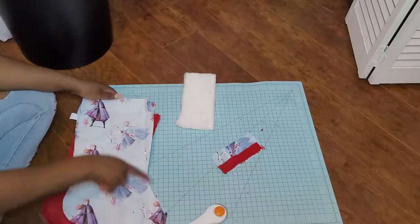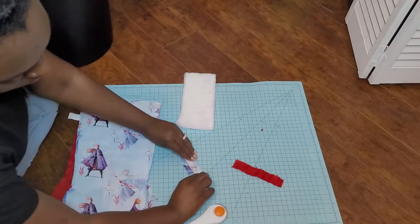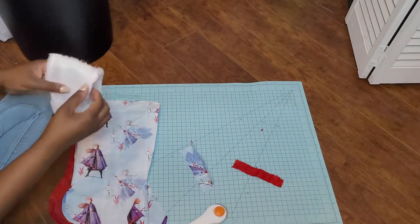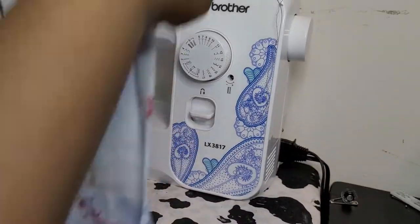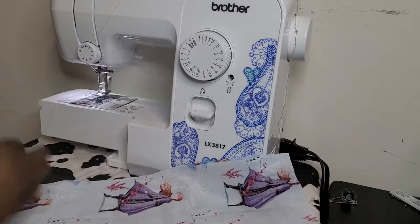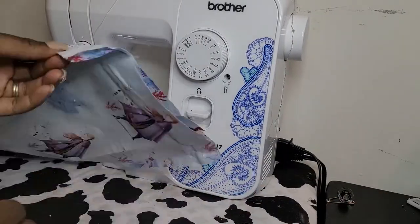Now that I have my stocking cut out, we're just going to cut out the stocking hanger — that's going to be a nice little rectangle. I did it double the width to make sure I can fold it in half to give it some strength. Let's head to the sewing machine. I'm just going to pin around this quickly and then throw it onto the sewing machine.